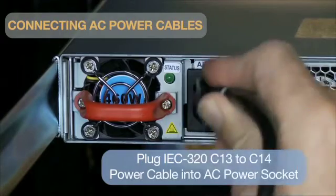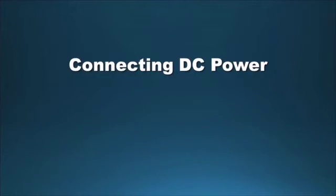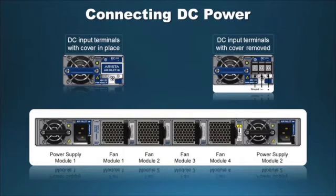Plug the power cables supplied with the chassis into the AC power sockets. Ensure that the switch is properly grounded. Remove the terminal cover to expose the connectors on the right side of the module. Connect the DC input wires to the terminal block in this order: A — ground cable to the ground connector; B — negative source DC cable to the negative connector; C — positive source DC cable to the positive connector; D — replace the terminal cover.